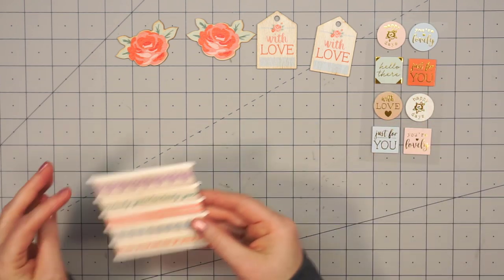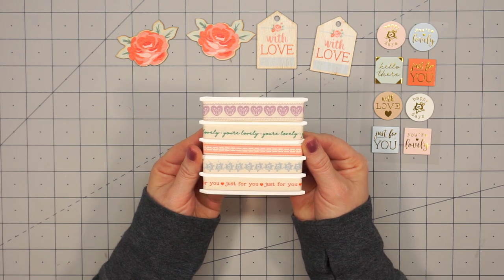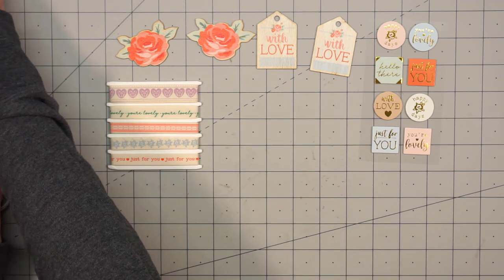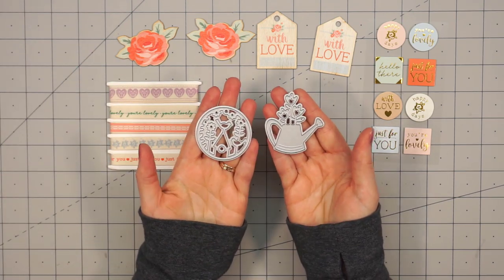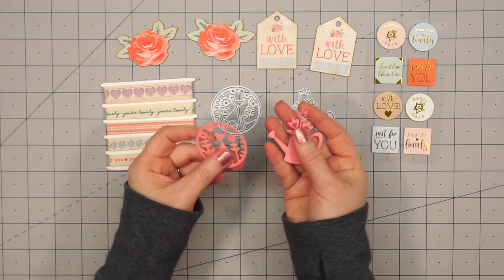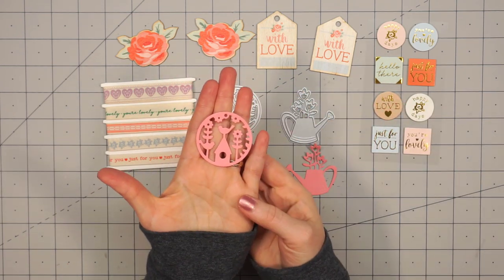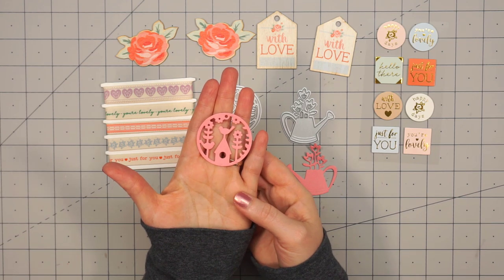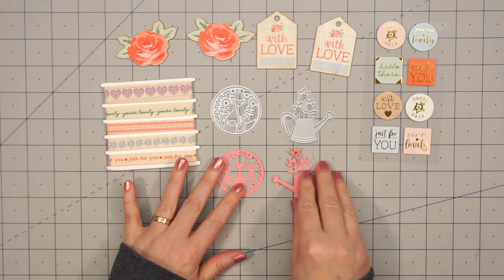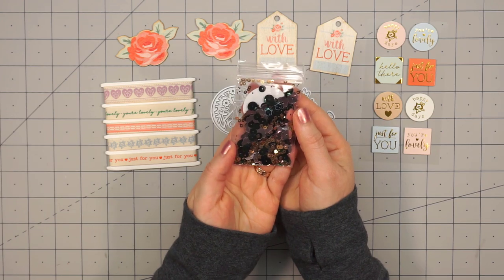There are five different pattern ribbons. Two of them have a sentiment on them, and you'll receive one meter of each design. The kit also includes two dies this month. I've already gone ahead and cut them out using some pink cardstock so you can see the detail. There's a watering can with some flowers in it, and then a little birdhouse with some flowers next to it. I love this circular design — you could cut out a plain circle die cut and put it behind so you could have some extra color.